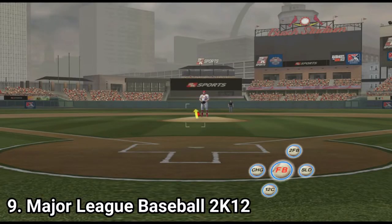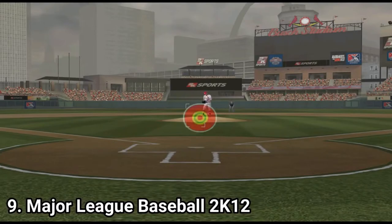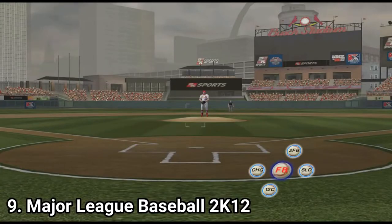And MLB 2k12 is a disaster. The game has the same problems as the whole series did. Moreover, not even the roster is updated — it's a shameful cash grab. It's a choppy mess with dated graphics and a dated roster.